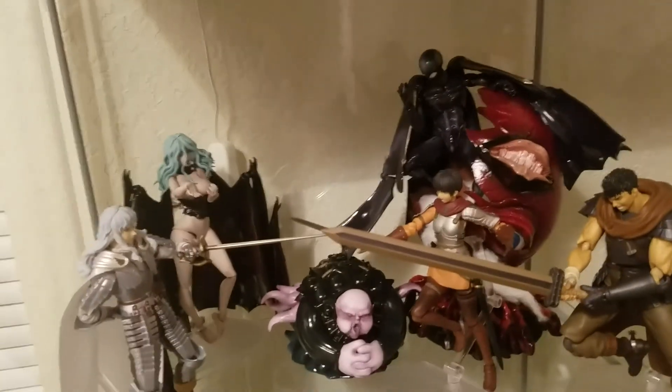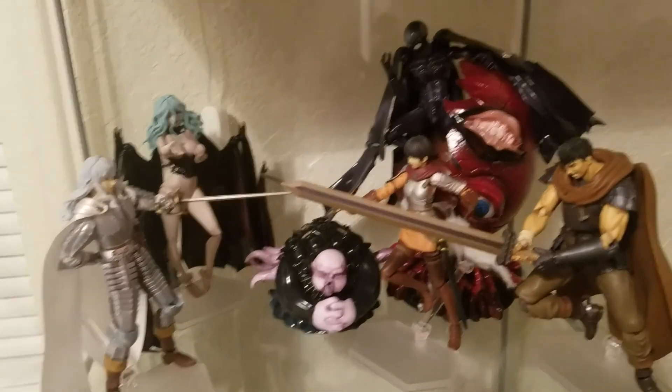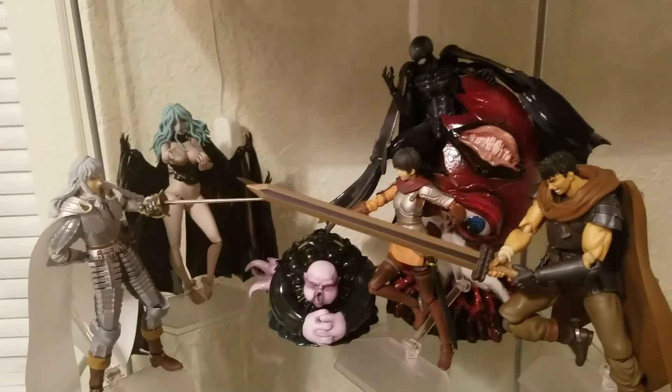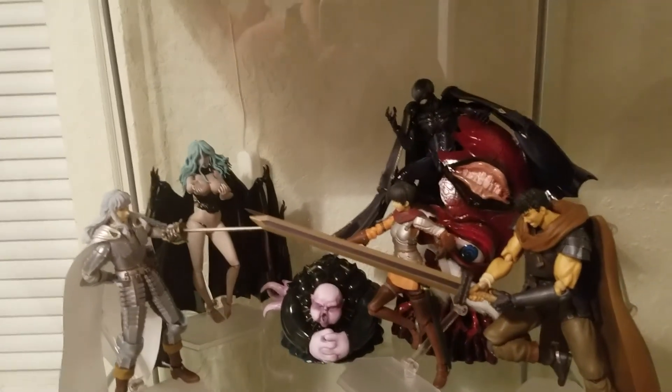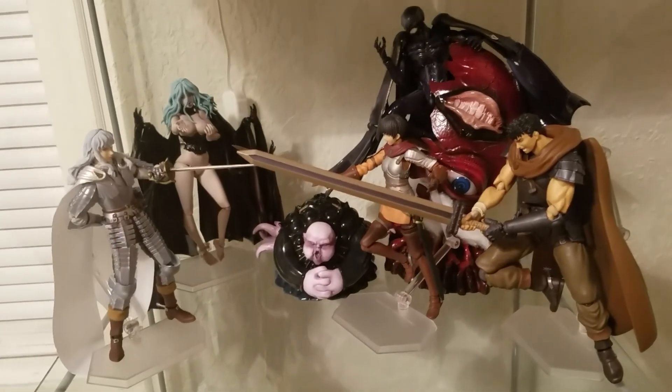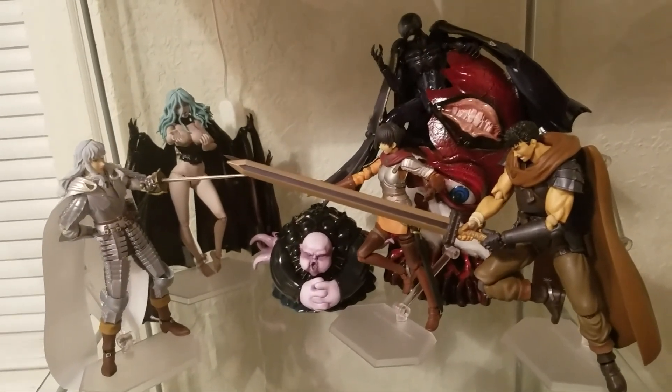On a second note, I want you guys to know that I love Berserk. Obviously you can see here I'm missing Void, and I'm missing the Berserker Armor Guts — we'll get them eventually. I love Berserk. It's probably my favorite manga of all time.